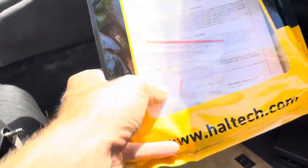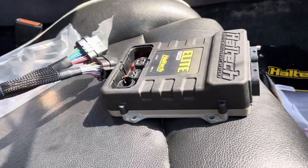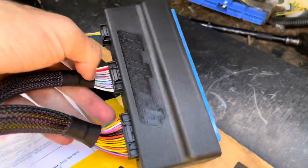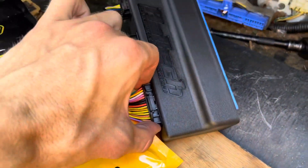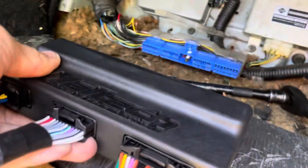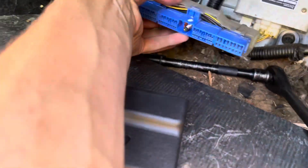This kit from Haltech will work with an Elite 2000 or 2500, maybe 1500 but don't quote me on that. It also comes with an IAT sensor from Haltech, so you don't need to buy that separately — it comes with the patch harness if you're running the Elite series ECUs. I decided to pre-insert the three connectors into the bulkhead first because the two bigger plugs are quite tight, same as when we do a GTR. That way I wasn't wrenching on the wires too much during installation.